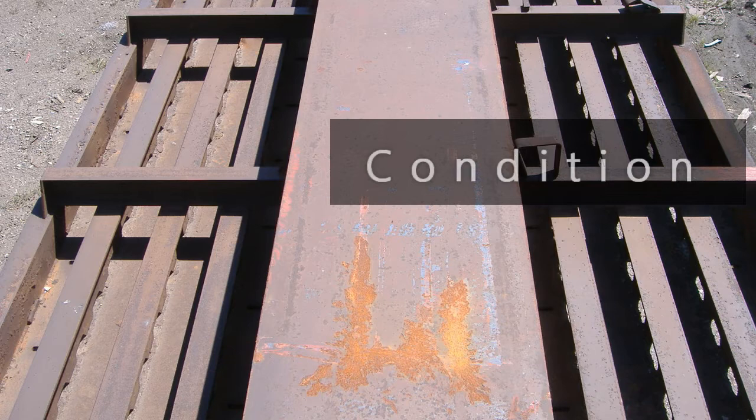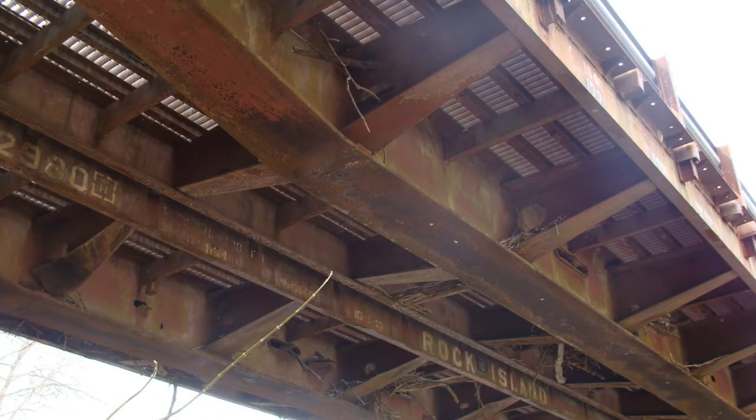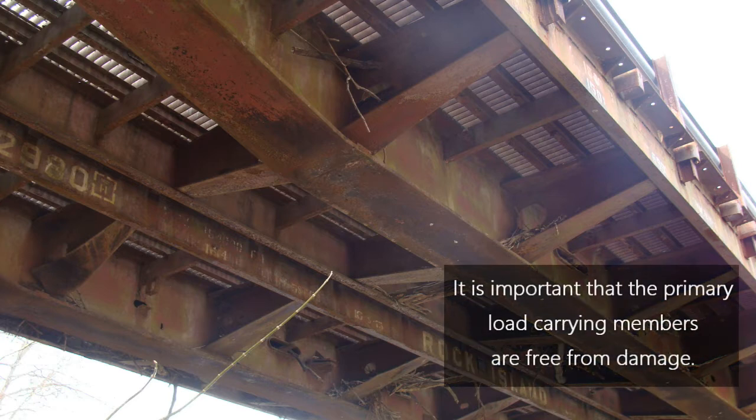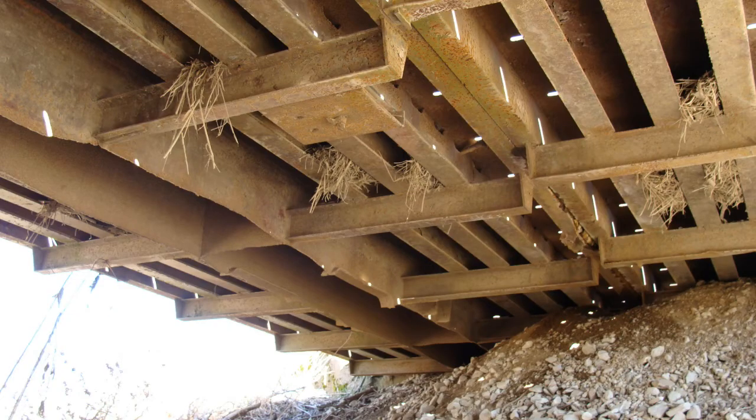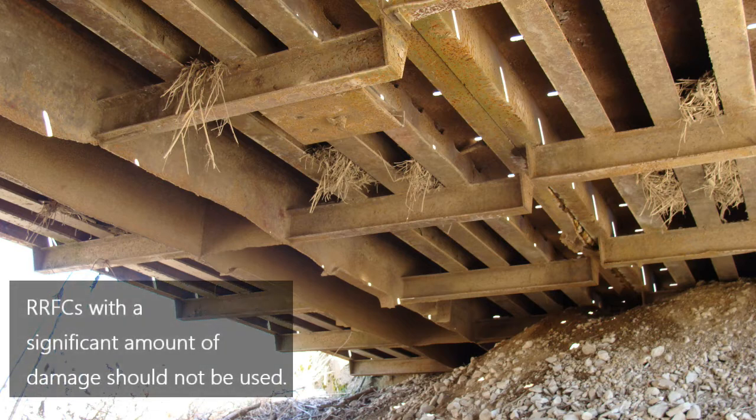These guidelines regarding the physical condition of a flat car are intended to provide personnel with guidance to assist them in making an informed decision regarding whether or not a given railroad flat car is suitable to be used as a low-volume road bridge. Although the entire railroad flat car should be visually inspected for damage, it is particularly important that the primary load carrying members are free from damage. Damage typically includes bent, cracked, corroded, or missing members. Railroad flat cars with a significant amount of damage, for example when involved in a derailment, should not be used, as typically when some members are found to be damaged, others are damaged as well.